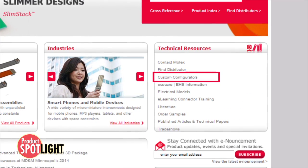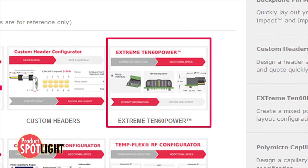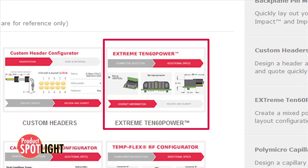Go to molex.com and click on the Xtreme 1060 power configurator panel to begin creating your own custom design.